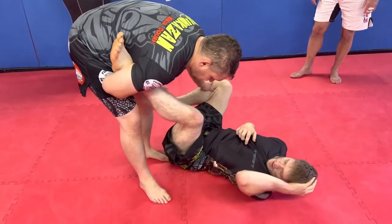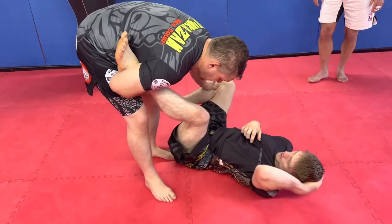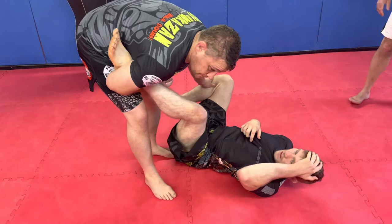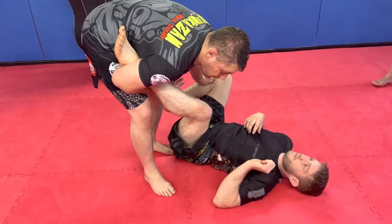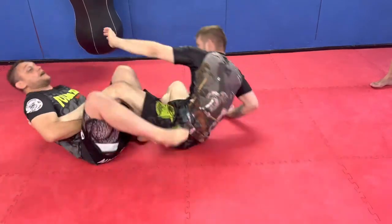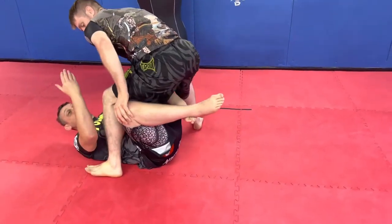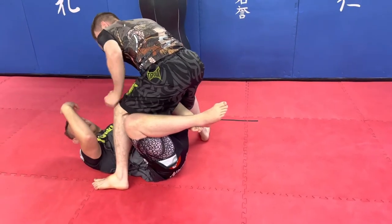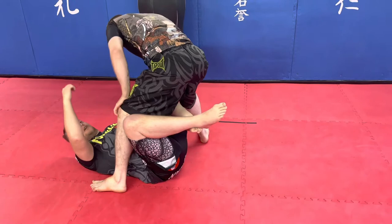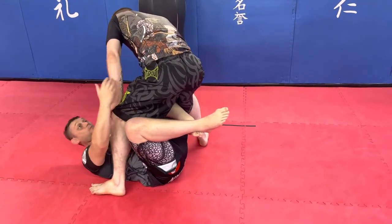The first thing people tend to do from this position — I've seen some Kudo guys do it this way — is fall backwards. When I fall backwards, I create momentum for Jason to come and follow me. When I start dropping back, he starts coming up, because we're going backwards. And especially if he grips something like my collar or even my head, it's going to be much easier because I'm doing all the hard work — I'm pulling him up on top.